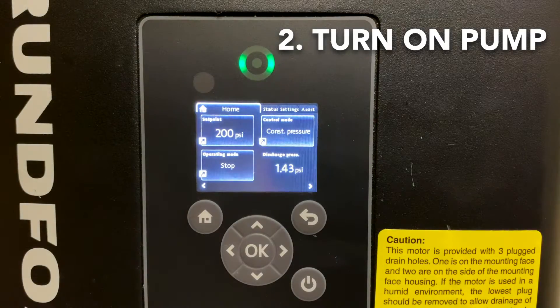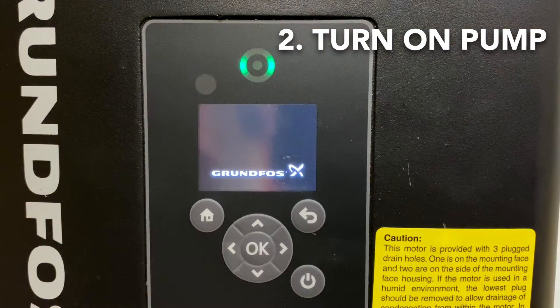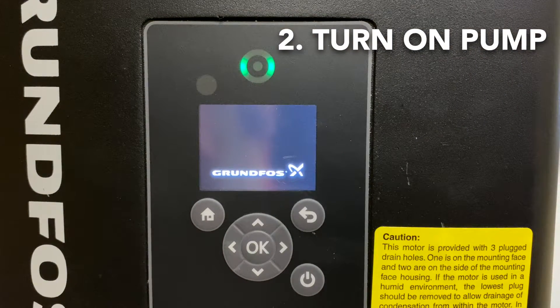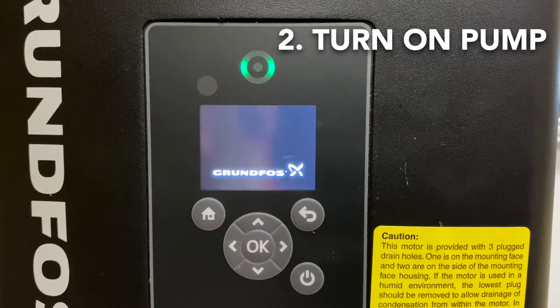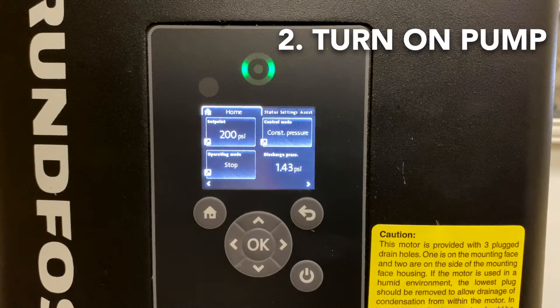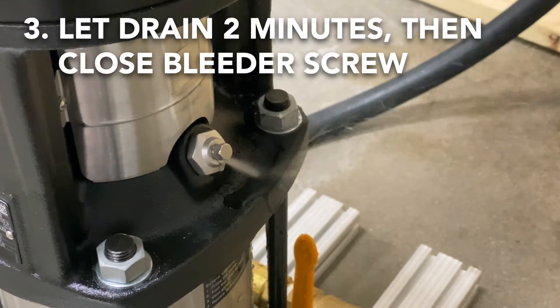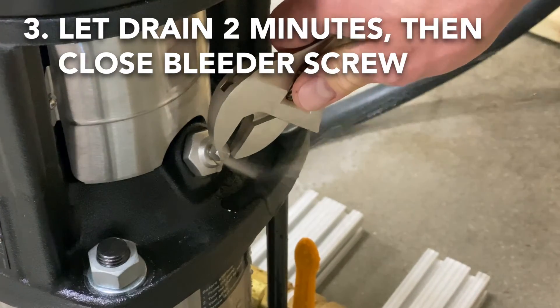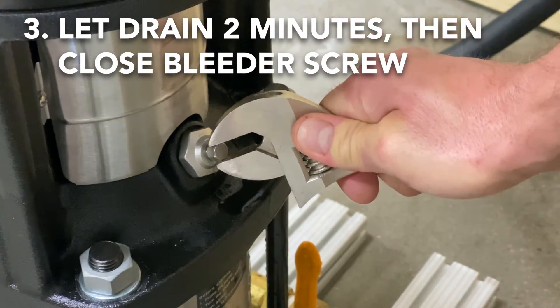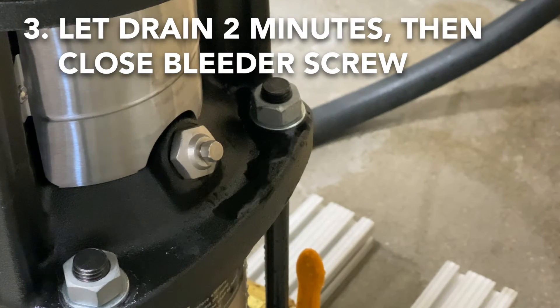We want to deadhead the pump for this procedure. After closing all the valves, go over to the tunnel controls and manually override or force on one of the outputs to activate the pump. This will force any remaining air out of the bleeder screw. Allow the pump to run for two minutes with the bleeder screw open. After two minutes, close the bleeder screw and then return the tunnel output control to auto or off.